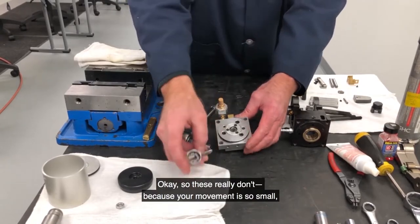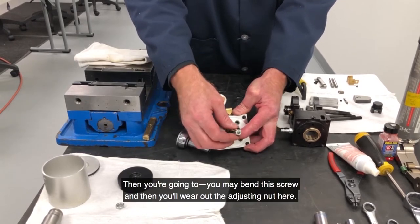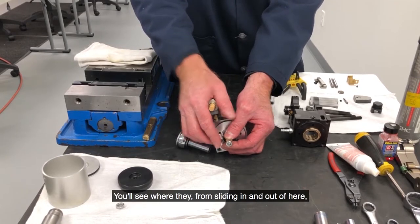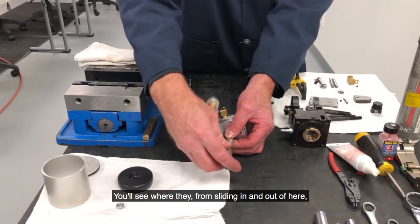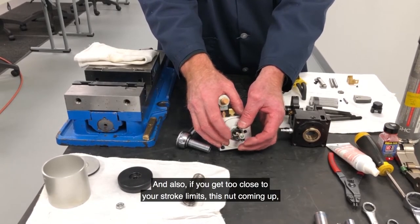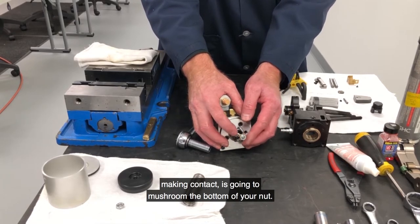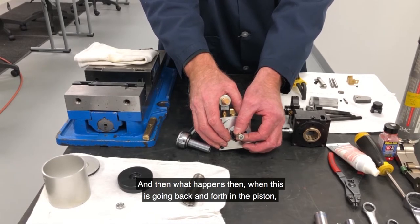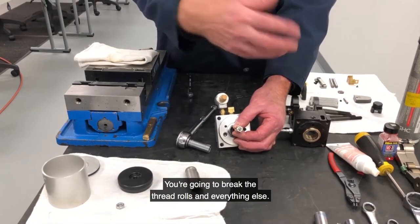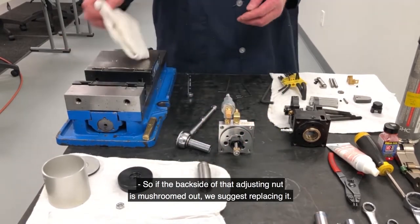Because your movement is so small, there's really not a whole lot of wear you're going to see, unless you crash — then you may bend this screw and wear out the adjusting nut ears from sliding in and out. If that gets bent, it's going to wear one side or the other. Also, if you get too close to your stroke limits, this nut coming up and making contact is going to mushroom the bottom of your nut. What happens then is when this is going back and forth in the piston, it hangs up — you don't get a full cycle. You're going to break thread rolls and it's not going to come back to full reset position. So if the backside of that adjusting nut is mushroomed out, we suggest replacing it.